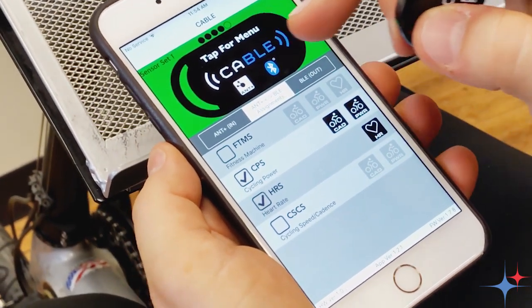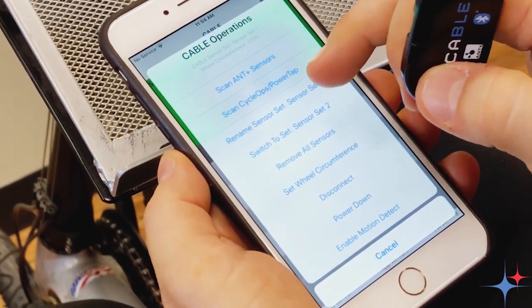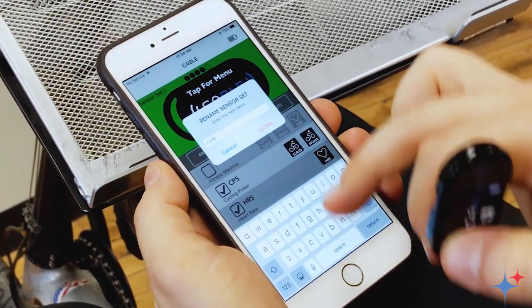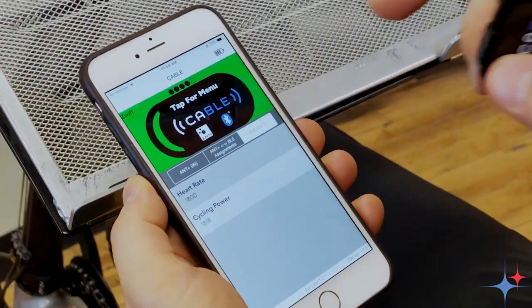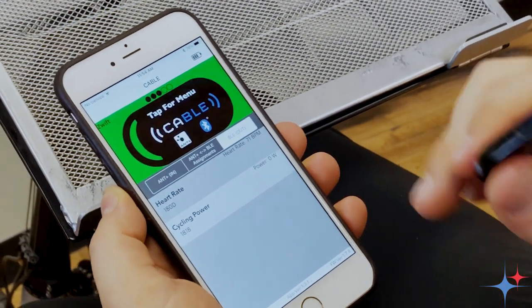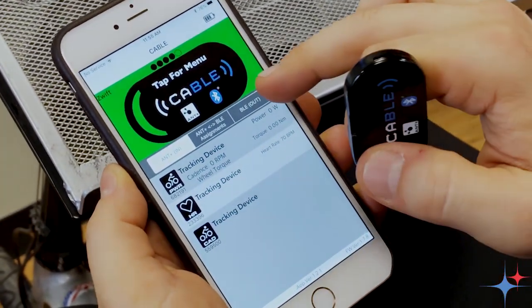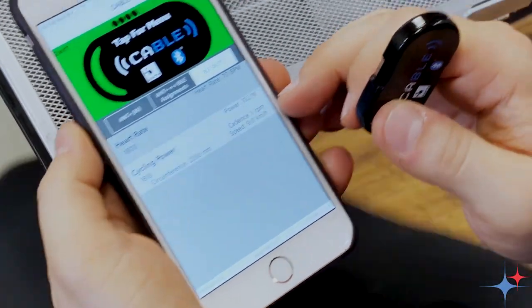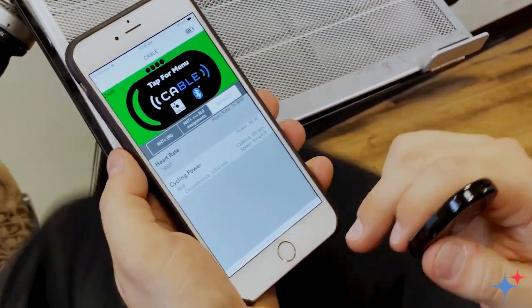One of the things that is new with this update to cable is the ability to name your sensor set. So let's go ahead and change this name to call this the Zwift sensor set. We'll go ahead and switch over to our BLE output. Now we can see that the cable is converting the data coming from the ANT+ sensors over to the BLE data. If I pedal a little bit here, we'll see that power shows up, there's our speed, and cadence will show up — and there's our cadence as well.